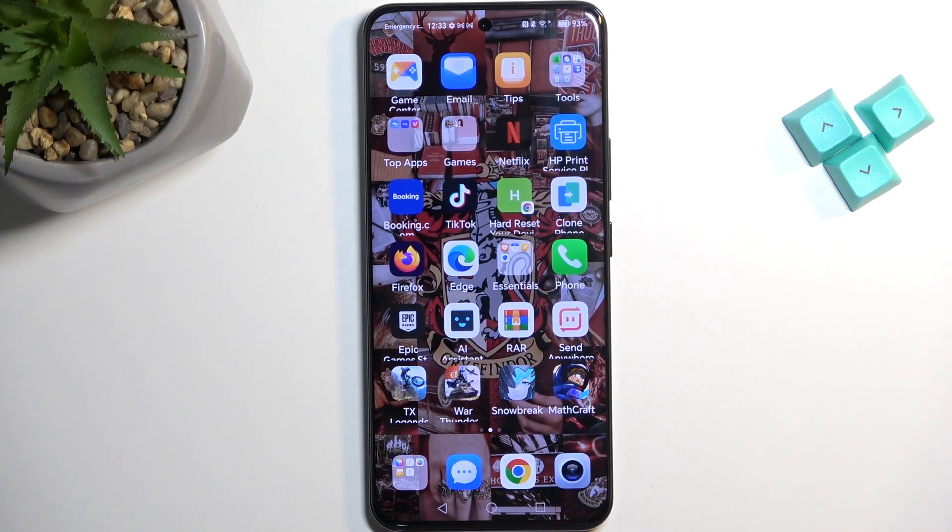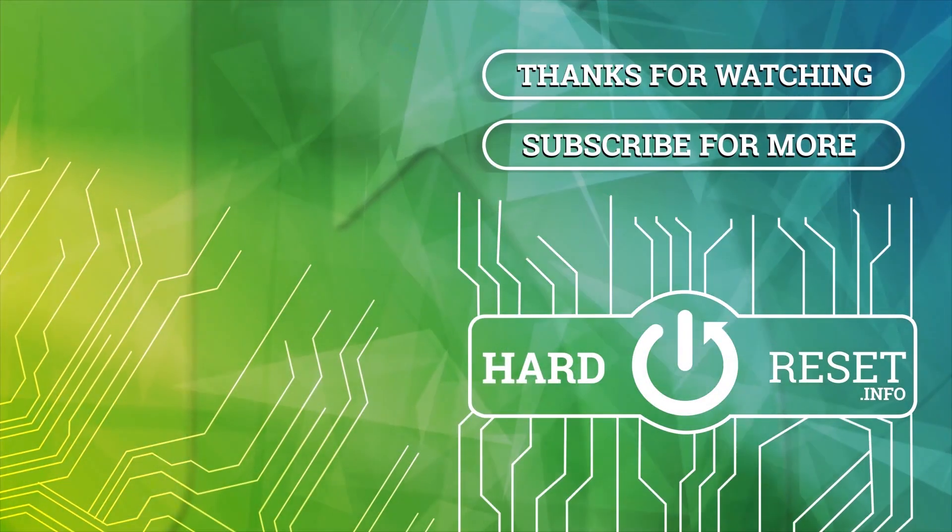Anyway, with that being said, if you found this video helpful, don't forget to hit like, subscribe, and thanks for watching. Bye.